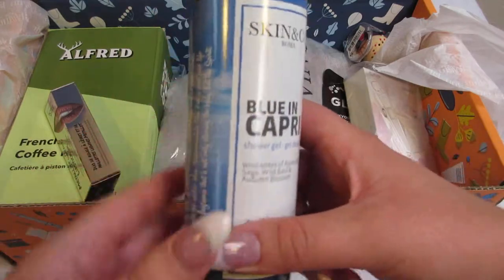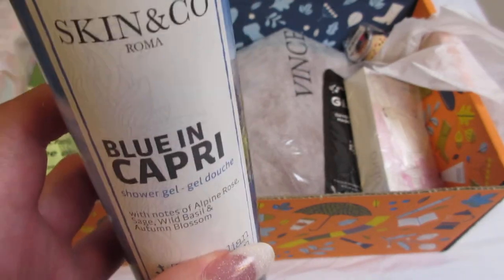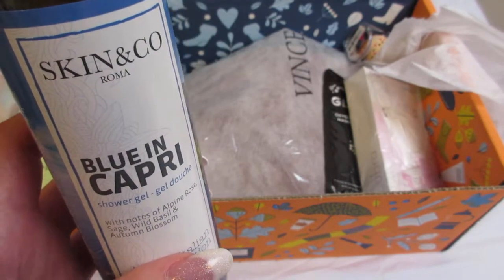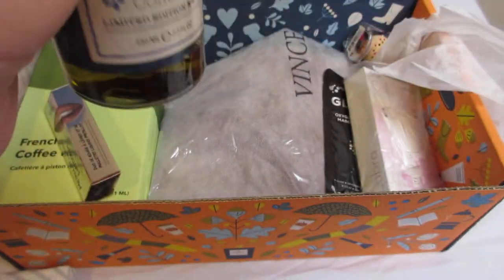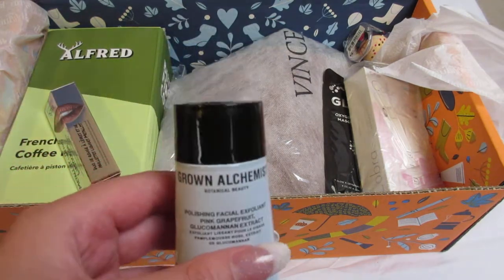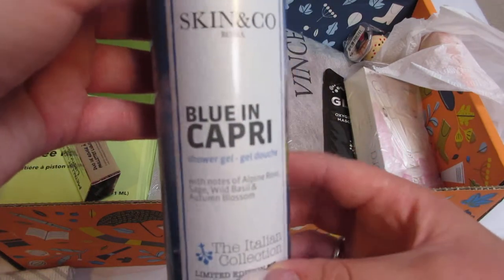The next item is the Skin & Co Roma Blue in Capri shower gel. This item retails for $22 and is a multi-purpose shower gel inspired by the lemon farmers in Capri, Italy, deliciously scented with wild sage, lemon, and alpine rose. It also has a seal on it so I'm not going to open that now. The Grown Alchemist does retail for $67, and you get 7.7 fluid ounces of the Blue in Capri shower gel.